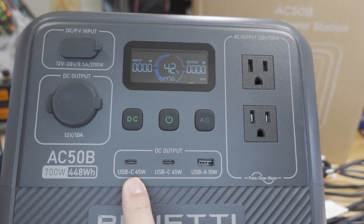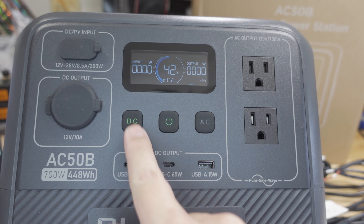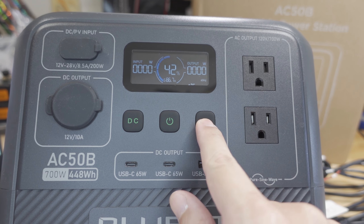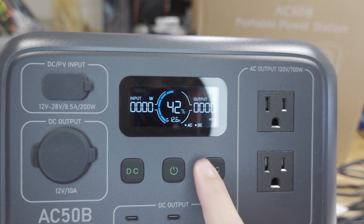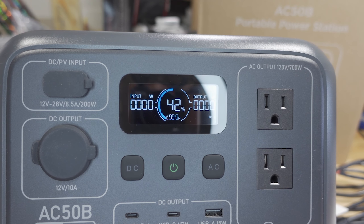On the bottom section you have a USB-C 65-watt port, another USB-C 65-watt port, and a USB-A 15-watt port, along with buttons for turning on the different sections. The light goes green when DC power is on; press the button for AC power. The screen gives you an indicator for what's on and off, and there are a bunch of icons on the display I'll show you in the manual.